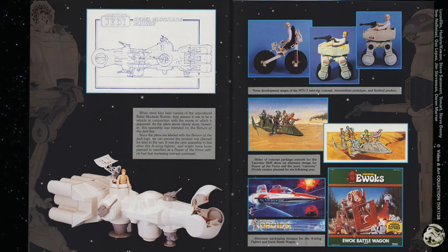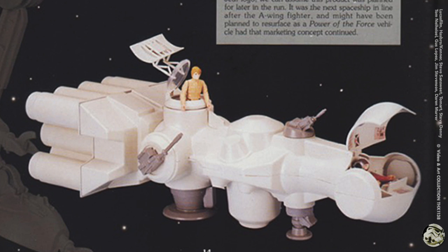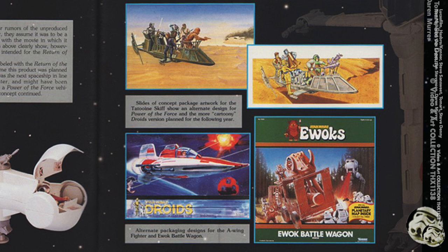Now we'll look at some vehicle prototypes. We have a pretty nice drawing and a prototype of the rebel blockade runner — it was unproduced but they would have sold it in the Return of the Jedi line. On the right are mini rig concepts, and at the bottom are concept package artwork and packaging design concepts.